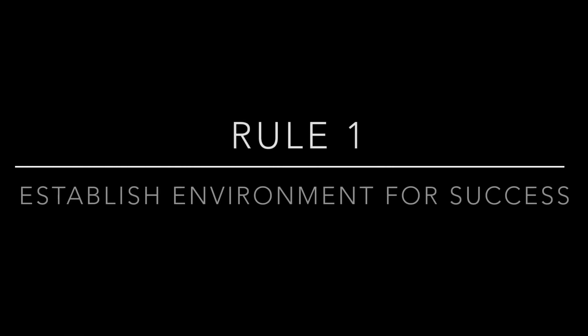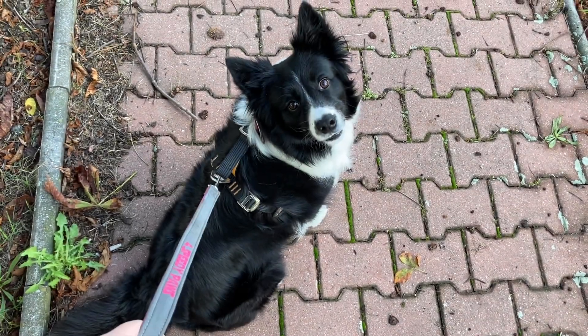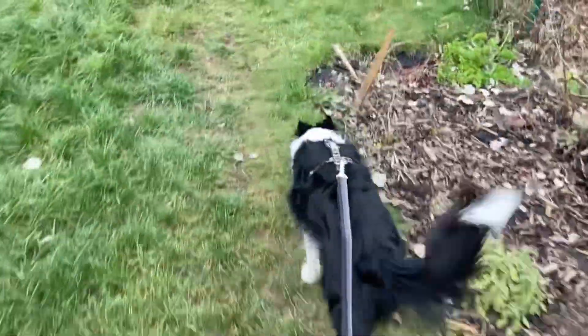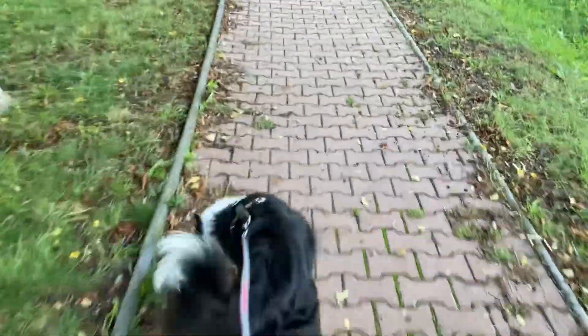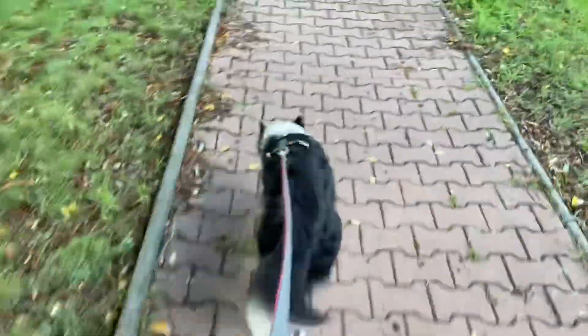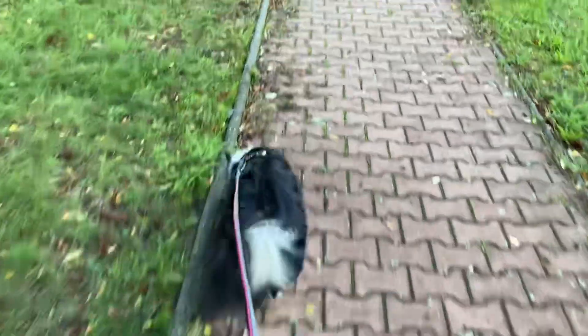Like in any other dog training, you need to control the environment first to enable your dog to succeed. Start the training at home where there are no distractions, then slowly move to the backyard. If your dog cannot walk nicely there, it will never be able to do it outside on a street or at a park.